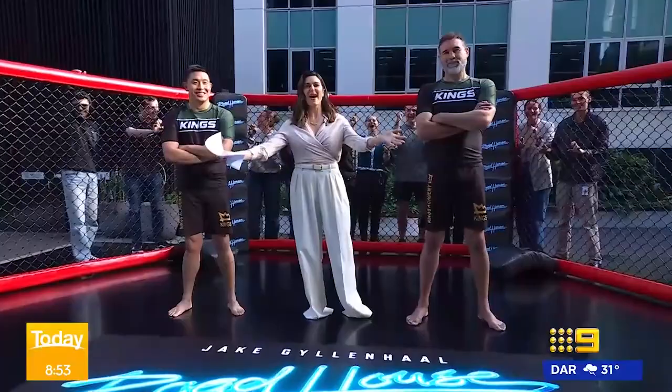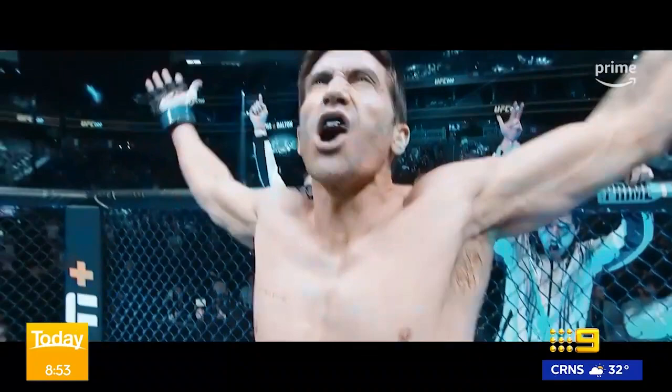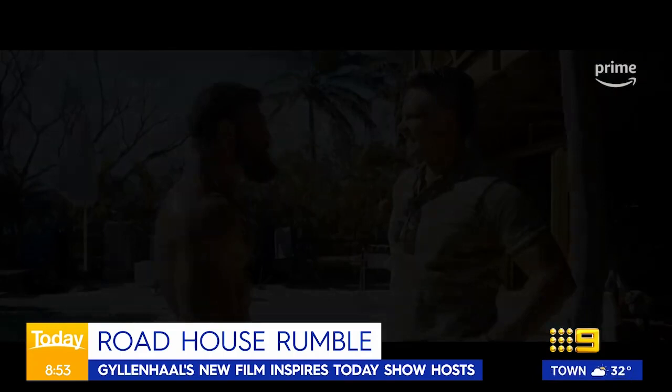Welcome back everybody. It is the movie that has every bloke and chick in the country pumped to watch — Jake Gyllenhaal and UFC fighter Conor McGregor in the reimagining of the classic 90s film Roadhouse.